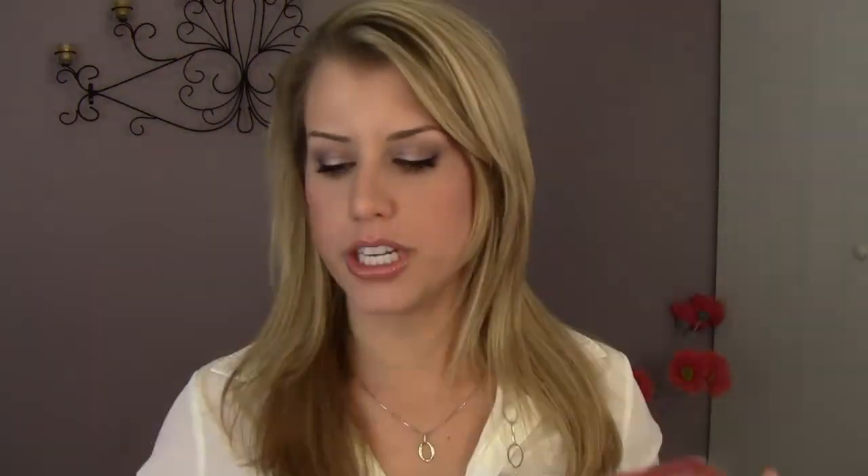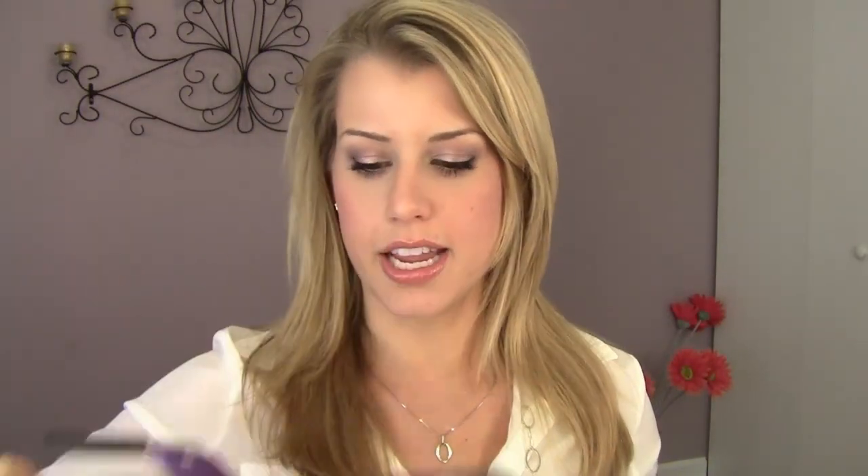My Hot Tools 2-inch Curling Iron — this is what it looks like. I just love this curling iron. It is so hard to even find a 2-inch curling iron, and I love this one. This is the purple one. It doesn't make your hair stink. I had the gold-plated one and it gives your hair that kind of burny smell, so this one doesn't do that — I love it.